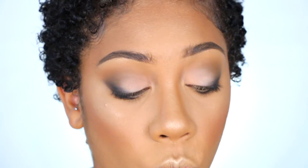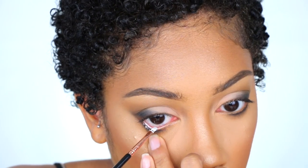For this look I definitely want to use white, so I'm using the NYX Jumbo Eye Pencil in Milk — shade 604. I'm going to apply that using the Sigma E06 brush.